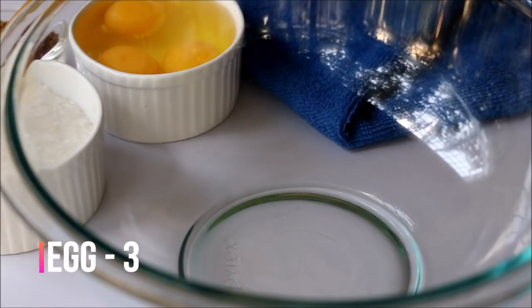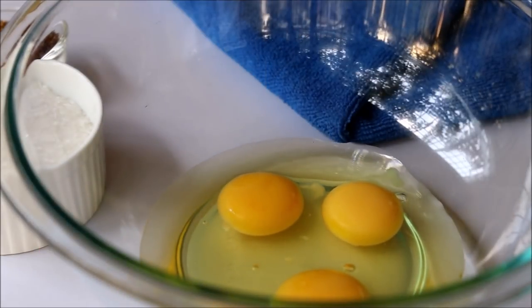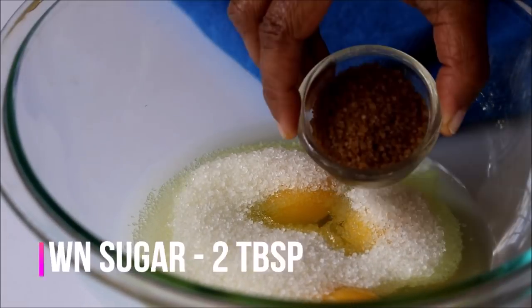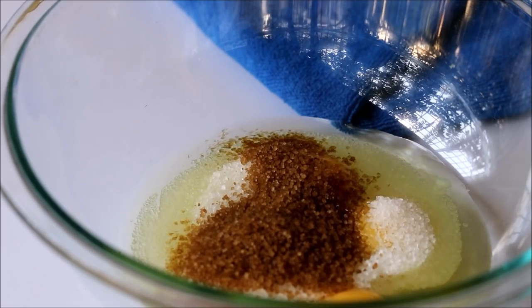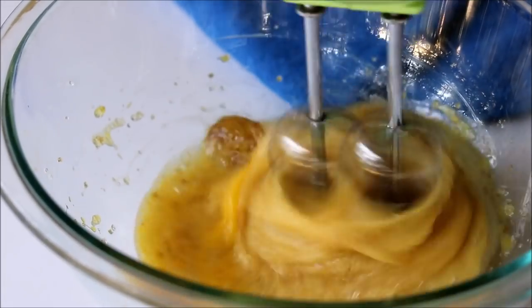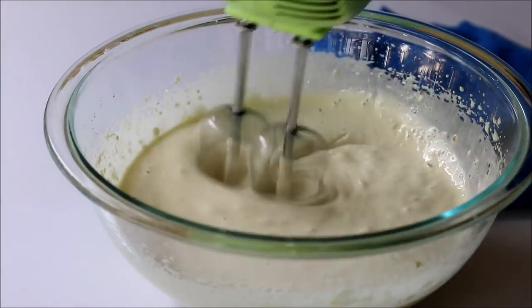Let's start by making the batter. Into a large bowl, add in three room temperature eggs. Add in sugar and also some brown sugar. Now you have to beat this really well — you can either use a hand mixer or an electric beater — and you have to beat this for around 10 to 15 minutes.